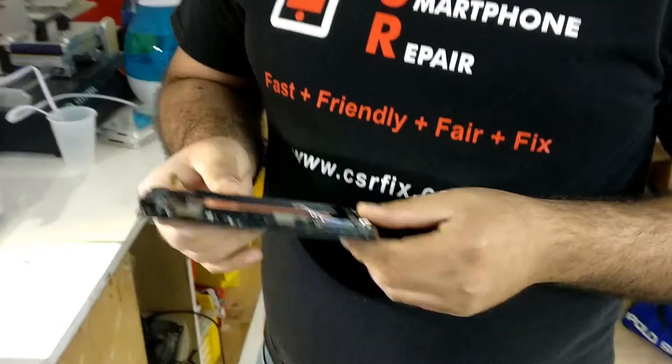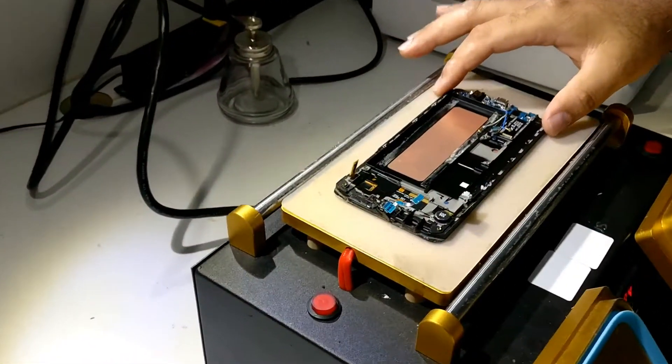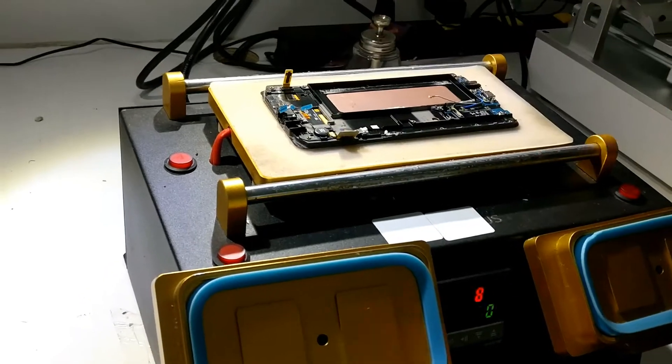I haven't done this before — I saw this technique online — so we're gonna try it together and see how it works out. If it works out, thumbs up! What we're gonna do is heat it up for about one minute or so at about 80 degrees Celsius, and let it sit there for a little bit.